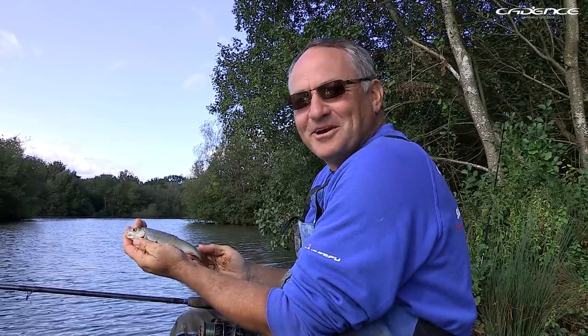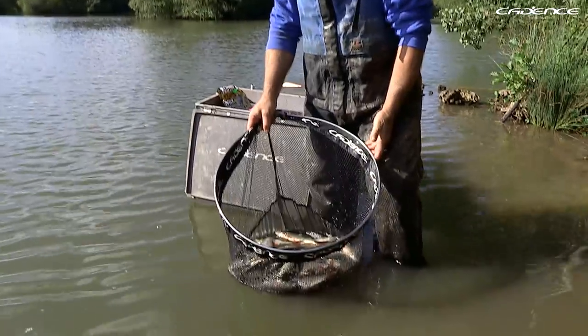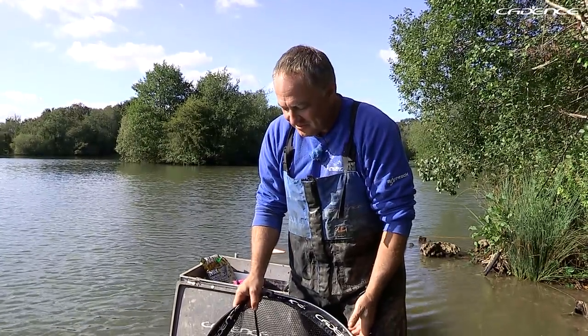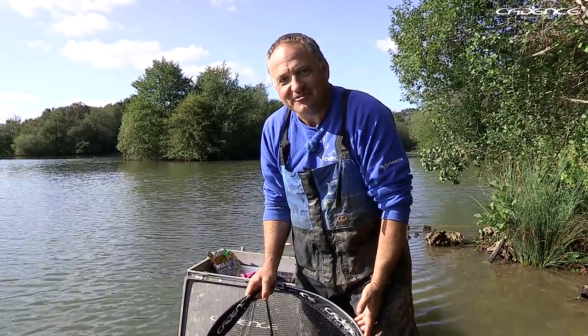What a fabulous way to end a fabulous session. At the end of that session I've weighed in 33 pounds of beautiful roach, hybrids, and that big bream. It's been an absolutely spectacular session on the old school bodied waggler. I really enjoyed it — thanks for watching.